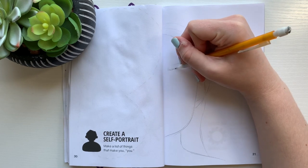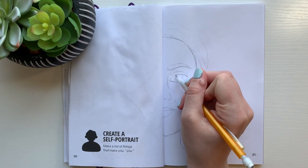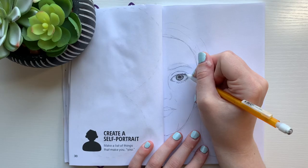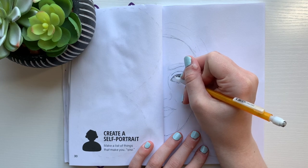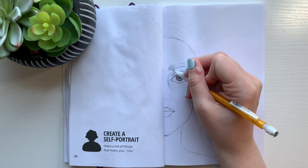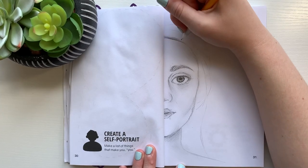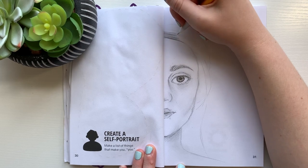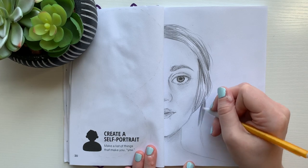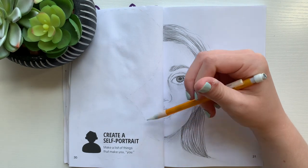I started off by just sketching out on one side of the page, so I had just a graphite drawing of a self-portrait, or as best as I could do one, on the right side of the page. I kind of had a plan from the beginning — to make the right side of the page completely black and white, at least the parts of me anyway. After I completed this side and shaded it in how I wanted it to look, I moved on to mapping out the left side.